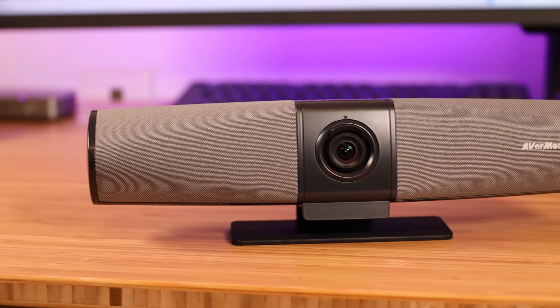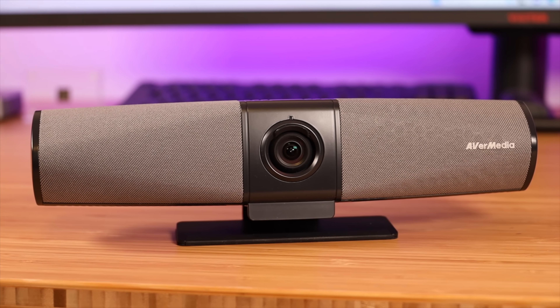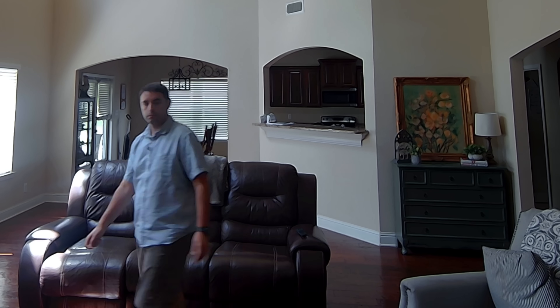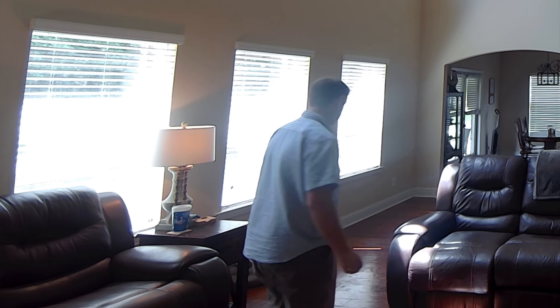What's up guys, Shane Starnes here, and in this video we're going to be taking a look at the Mingle Bar by Avermedia. This is an all-in-one 4K webcam. Whether you're looking to stream or just have a more professional look when video conferencing, this may be the best solution. Big shoutouts to Avermedia for sponsoring this video. Let's go ahead and get started.